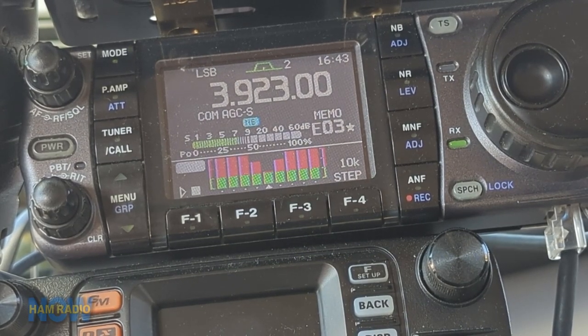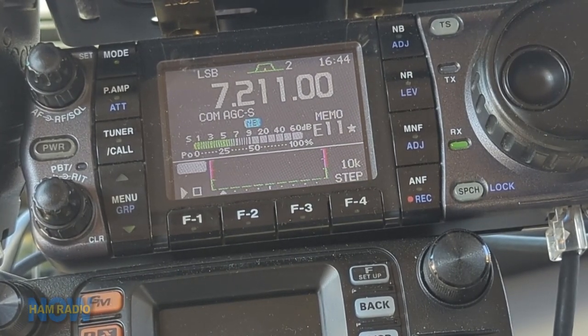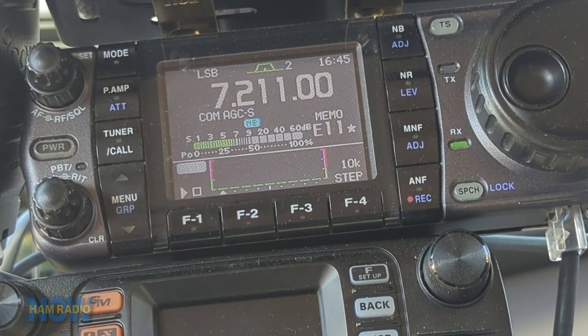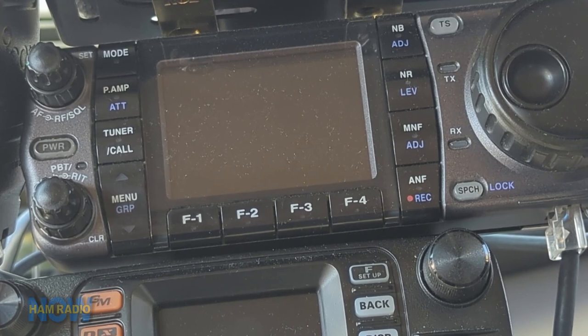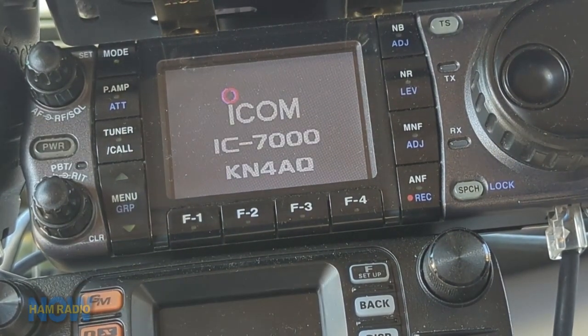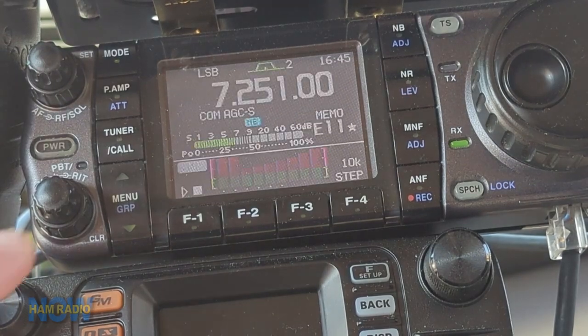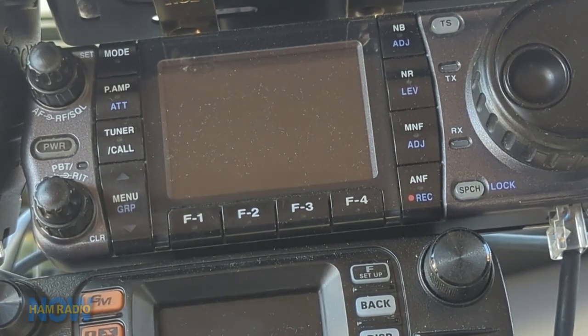Let's see what happens on 40 meters. Here we are on 40 meters. I've sent the antenna controller box to a preset position for around where I want to be. Now we'll just start clicking the mic and see what happens. And the radio shuts off. Turn it back on, try one more time. Boom — shuts off right away.